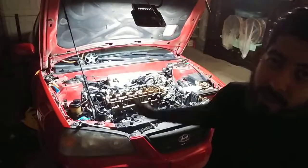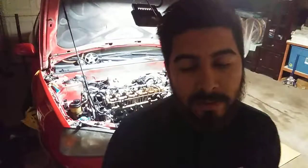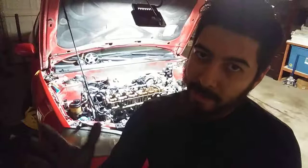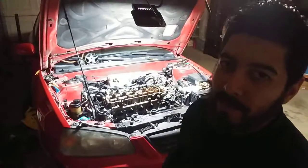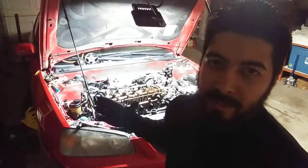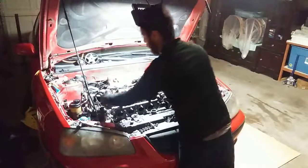Before I took off the head, obviously top dead center is highly required — number one piston TDC — mark it, mark everything. If you don't know what you're doing, definitely hire a mechanic. This isn't an easy job for just an ordinary guy, but if you are an ordinary guy with common sense and basic knowledge of tools, I feel like you can do this. If I can do it, you can do it. I'm just an average guy who likes working on his cars.